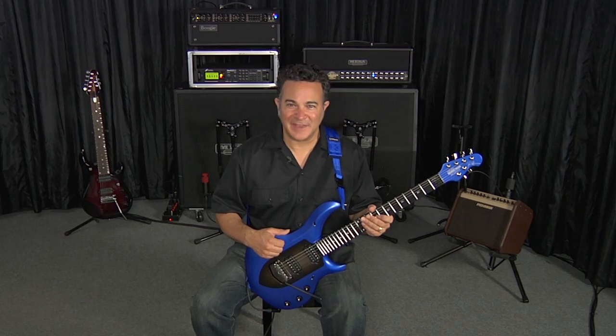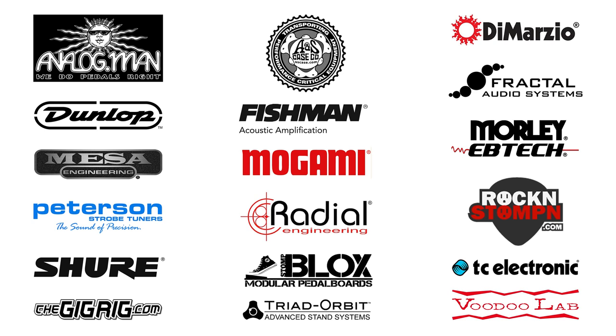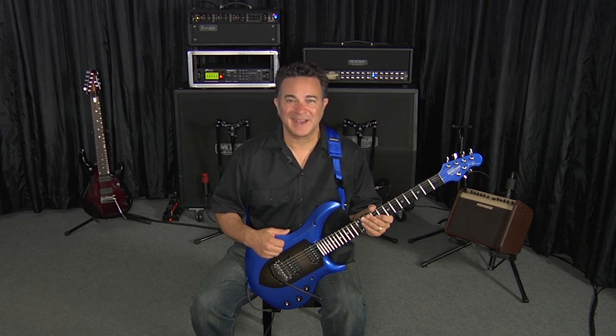I'd like to take a quick moment and thank all the people and manufacturers without whom this video would not have been possible. And most importantly, on behalf of Ernie Ball Music Man, I'd like to thank you for watching. Cheers.